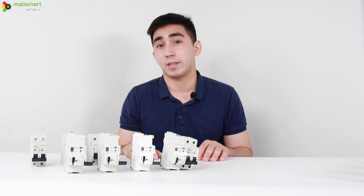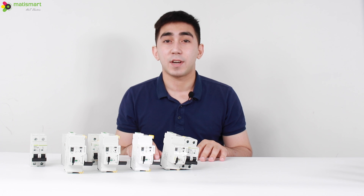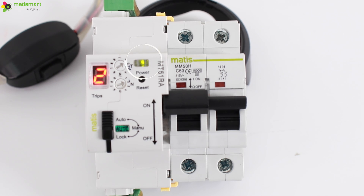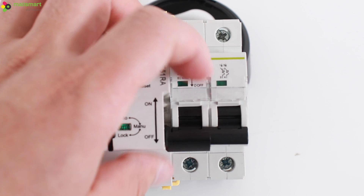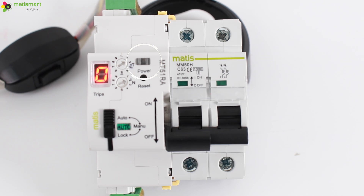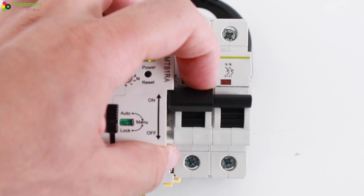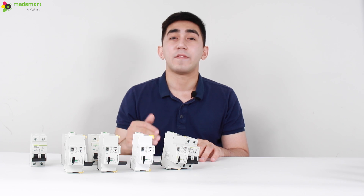We will also leave an article with this information at the link in the description. Let's try out remote control in practice. We connect special adapters for the terminals that come with the device. Using a toggle switch, we send a signal through the terminal to turn on, then manually turn off the device, wait 10 seconds, and we see automatic reclosing working. The device gives a signal about exceeding the set number of reclosures, meaning specialist intervention is required for diagnostics before the device can be returned to auto mode.